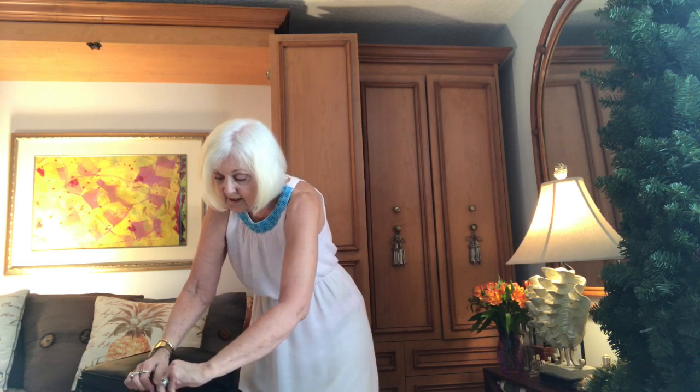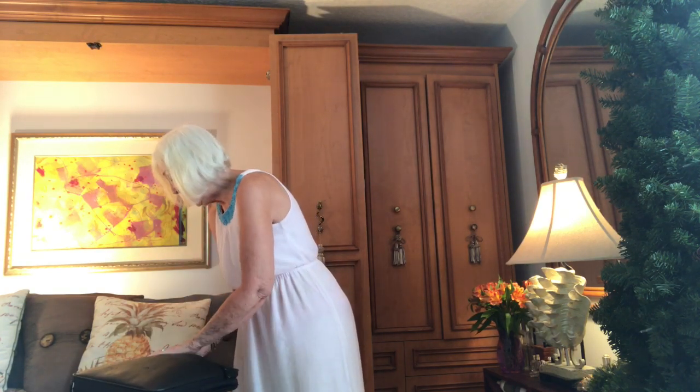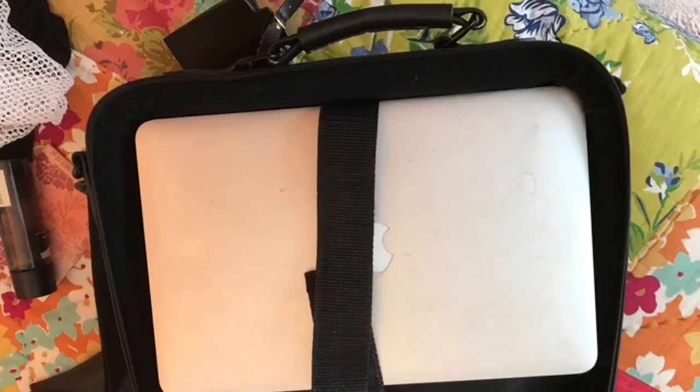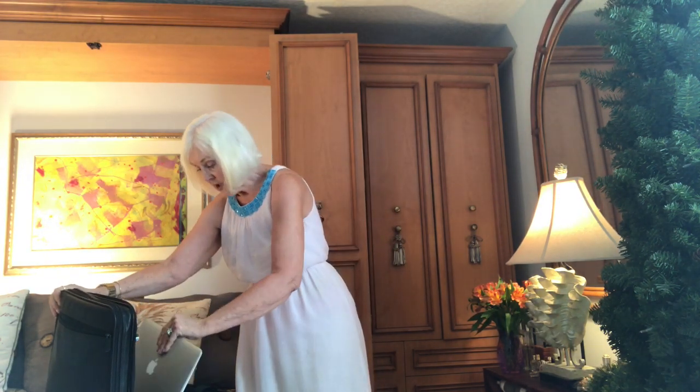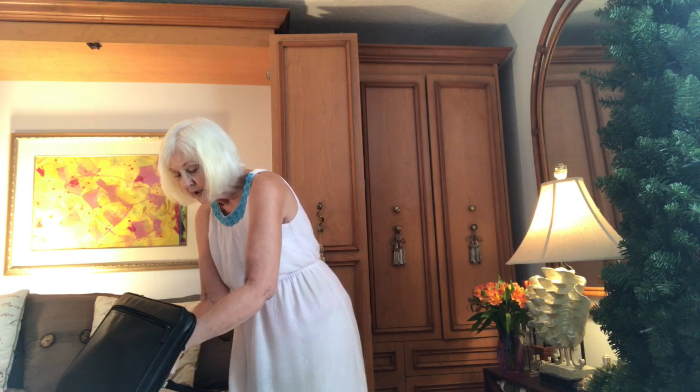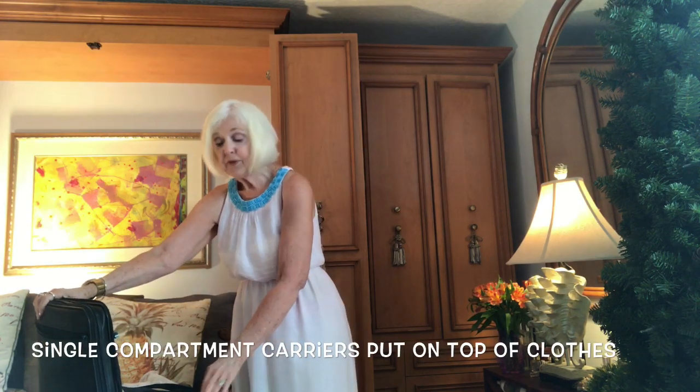The last thing to go in is my computer. TSA is going to ask you to remove it, and perhaps there will come a day when we can't take electronics on board — I hope that day never comes. I put the computer in a compartment that I know will be safe. When I go through TSA and have to put it in a special bin, I can just unzip this and I don't have to disturb any of the rest of my clothes.